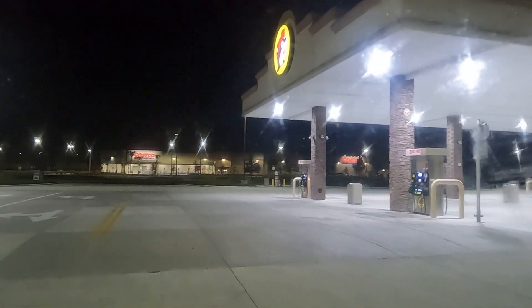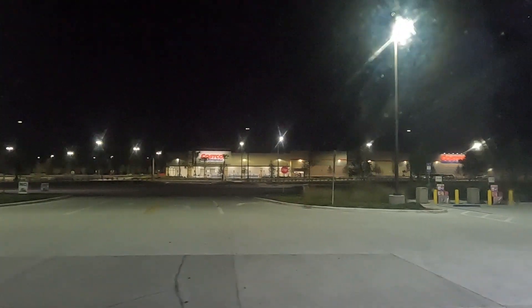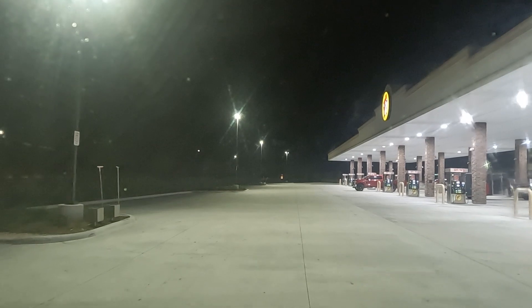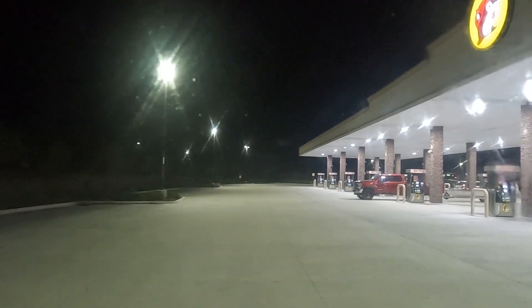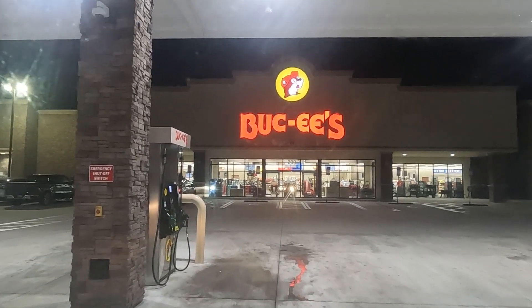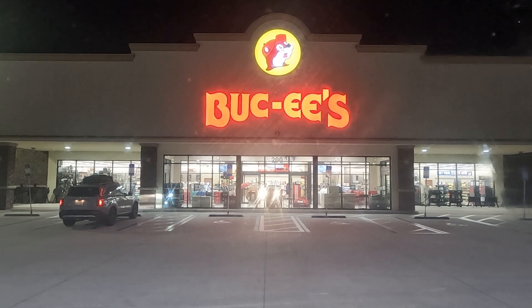I think I have finally figured out what Buc-ee's reminds me of. It would be like combining a super duper Quick Trip with a Hobby Lobby. You take Hobby Lobby, combine it with a super duper Quick Trip, and you've got Buc-ee's.